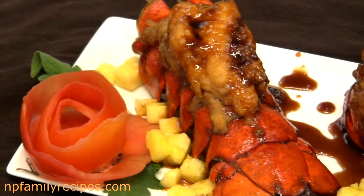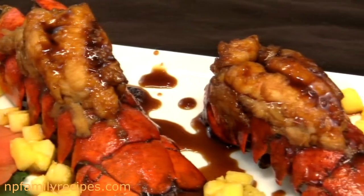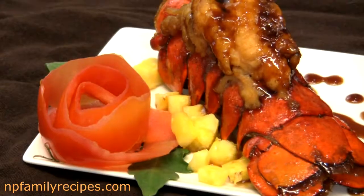So if you like this recipe, please give it a thumbs up. Or if you make the dish, be sure to give me a comment below and let me know how you like it. Thanks for watching and see you in my next video. Bye bye!